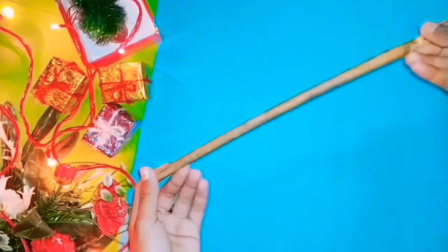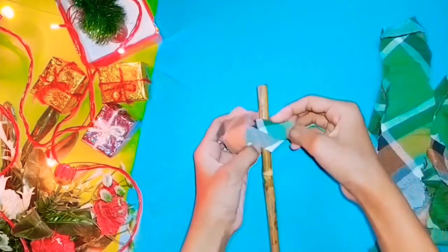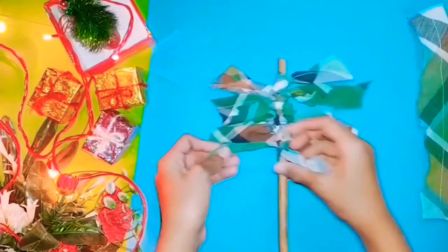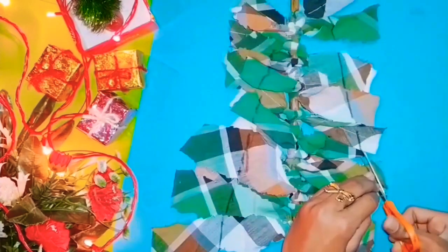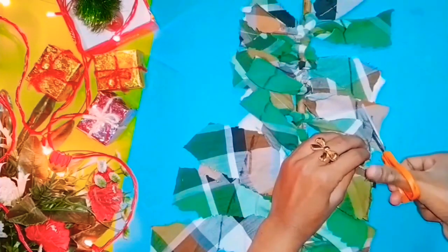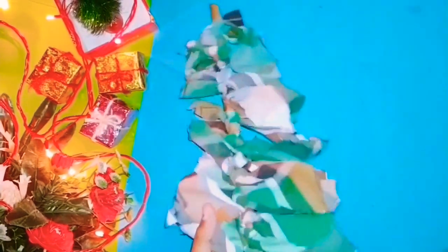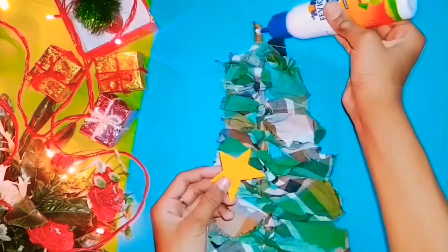For this Christmas tree, we need pipe cleaners in green color. Cut them into strips, take a wooden stick, and tie knots using the pipe cleaners on the wooden stick. Repeat the same process all the way down — it will look something like a cone tree shape. Cut out the extras to refine the cone shape, then stick a paper star on the top of the tree using fabric glue.